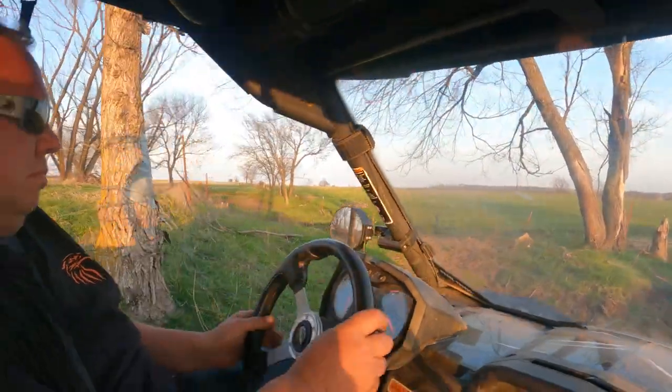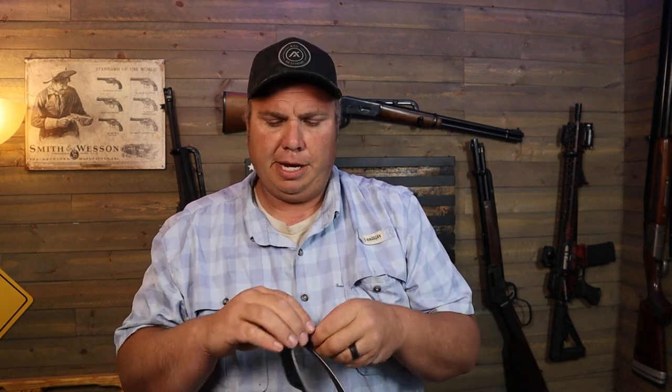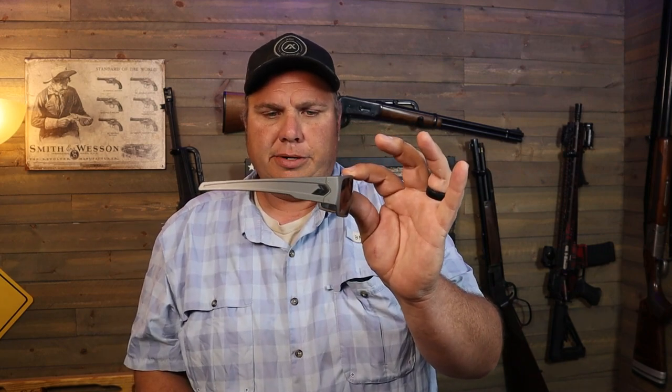Can you get by with a pair of cheap Walmart safety glasses or even some DeWalt safety glasses? Sure, absolutely. Not everybody can afford an expensive pair of glasses and I understand that. But if you are looking for something nice, very comfortable, and that will protect your eyes, I would highly recommend checking out these Gators.